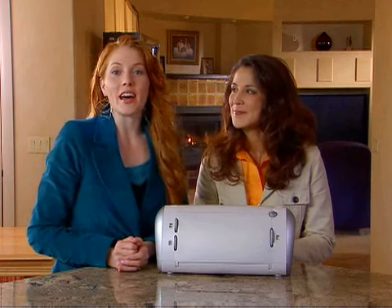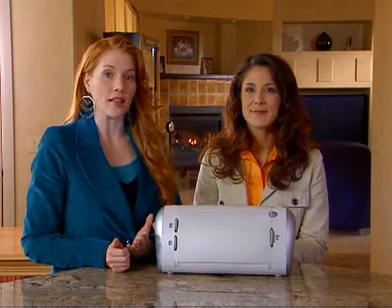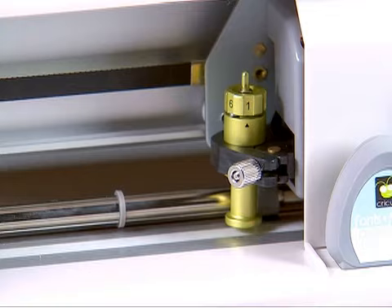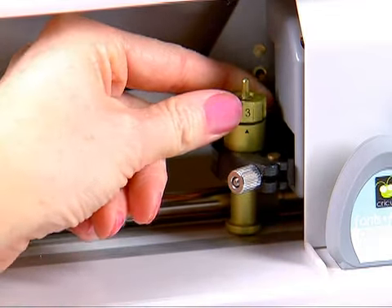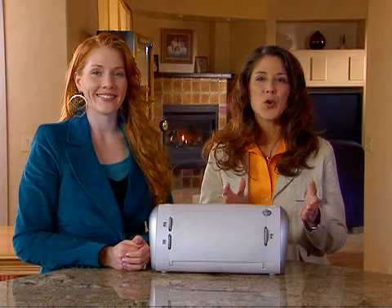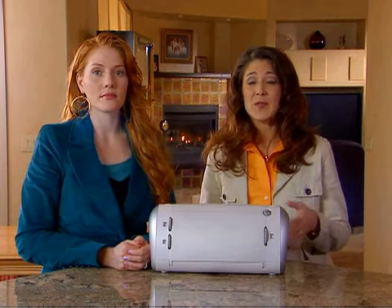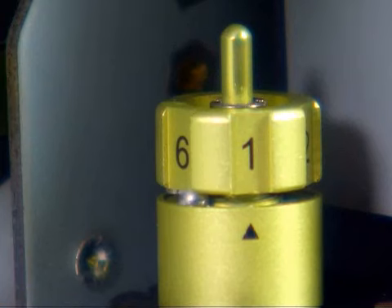The Cricut machine can cut a wide variety of paper. For an optimal cut on lightweight paper such as vellum, or heavy paper such as thick cardstock, you will need to adjust the blade depth. Locate the adjustment knob on the top of the cutting blade assembly and turn it to your desired setting from 1 to 6. The smaller the number, the shorter the blade depth. Shorter blade depths are recommended for lightweight papers, and longer blade depths are recommended for heavyweight papers. Turning the adjustment knob to 1 pulls the blade up to keep it from tearing vellum or similar papers.